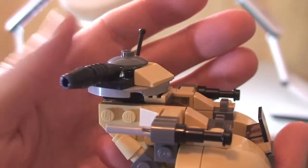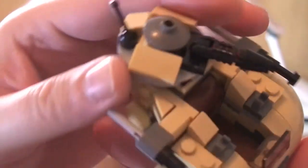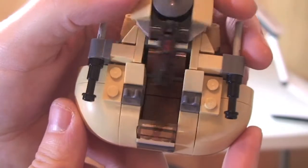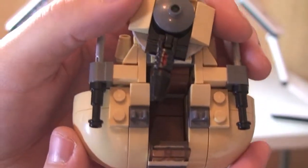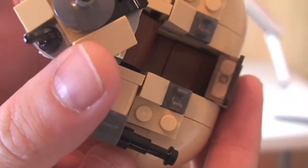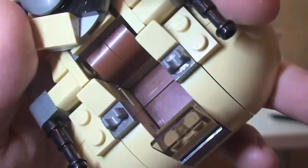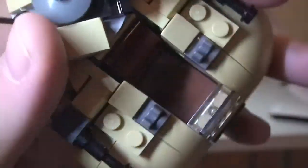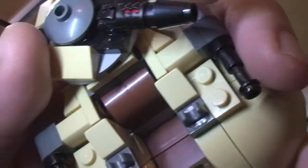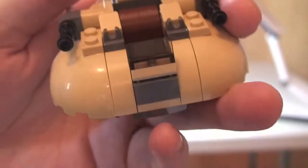Let's show you that turret piece there — just spin it all around again, some good detailing. Now we can have a look on top of the AAT, and into that cockpit area there — there's a place where our minifigure can fit in, which I'll show you in a second.